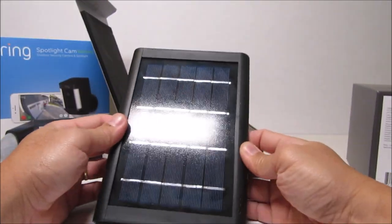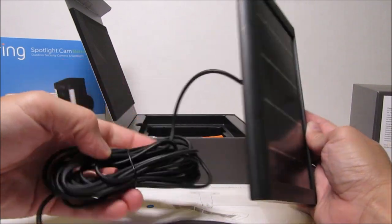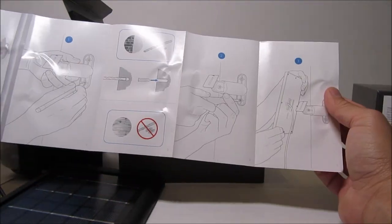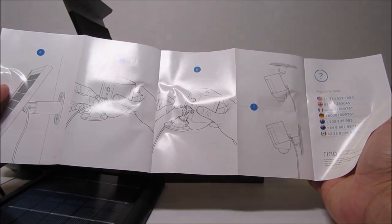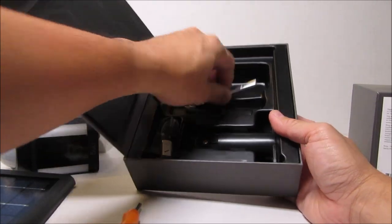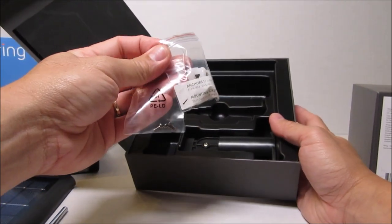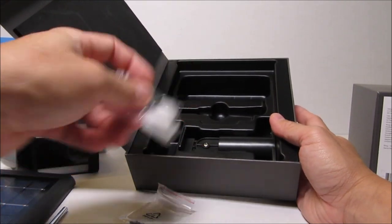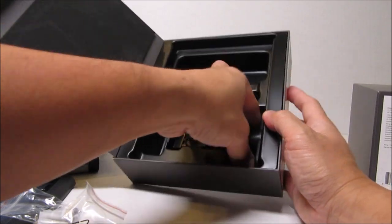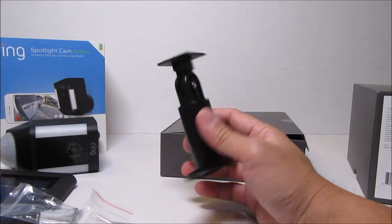While the battery charges, let's open the solar panel box. We have the solar panel itself, which comes with a cable around 13 feet long to hook up to the camera — pretty long, giving flexibility in where you can mount it. We have the installation instructions, another combo driver and drill bit, installation screws and anchors, machine screws to secure the power cord to the camera, and the mounting bracket that hooks to the back of the solar panel. You slide the panel into the bracket, and you can tilt it up or down.